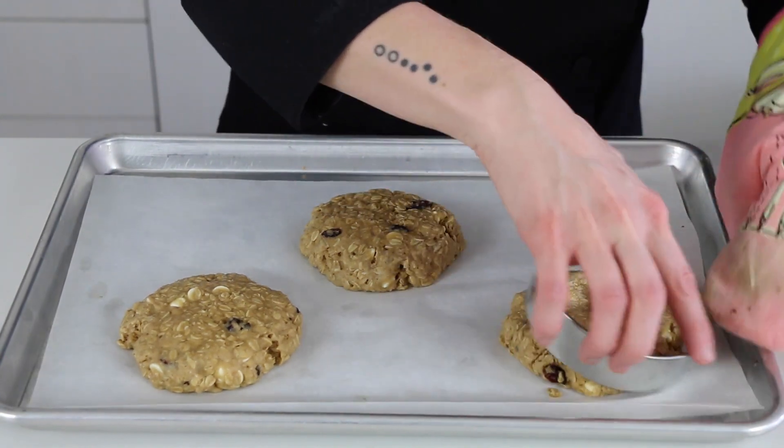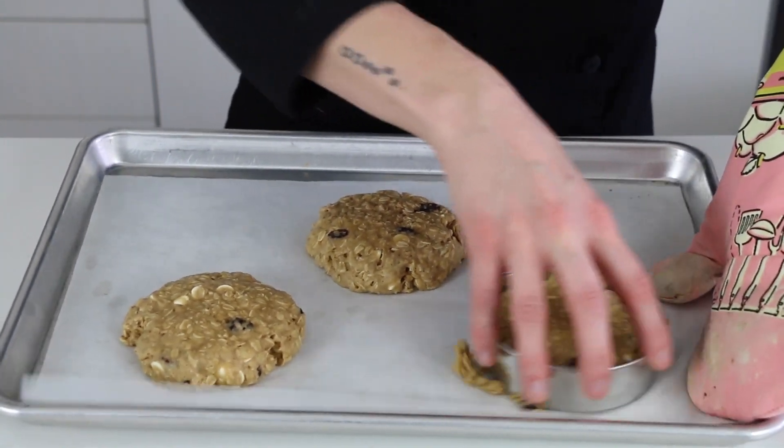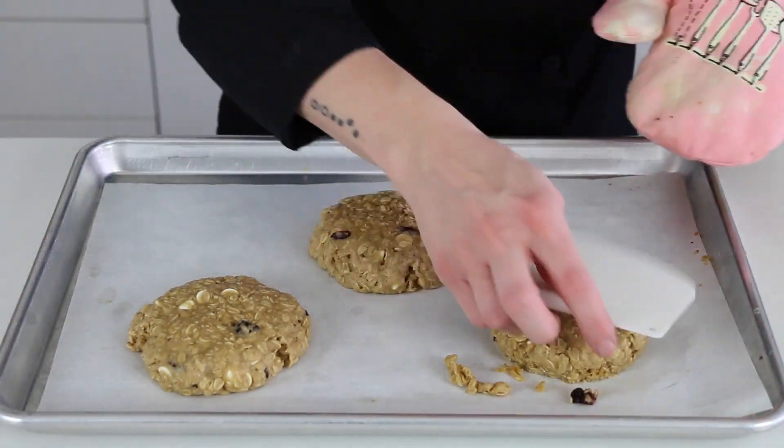Just a note: if you make larger cookies, be sure to cook them a little bit longer to make sure they're baked through. You'll know they're done when the top middle of the cookie is no longer shiny.